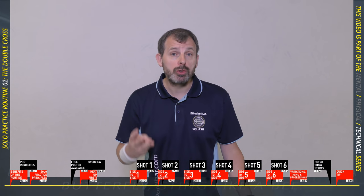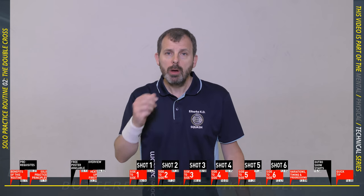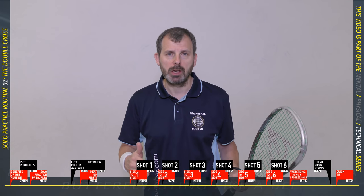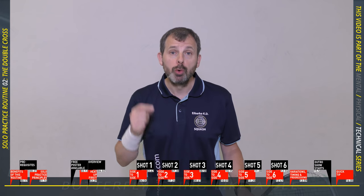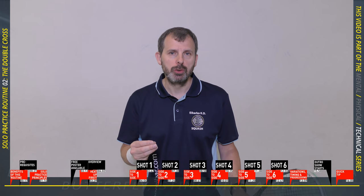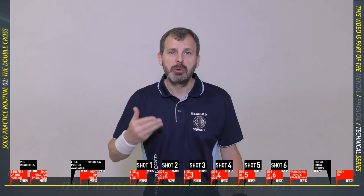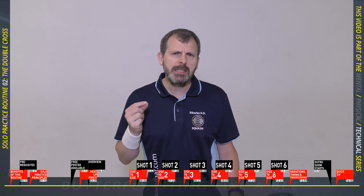Number three: know exactly what you're trying to do with each shot. If the idea is to hit the ball up and down the wall, be more specific — hit it no wider than the service box, or even less, and make it come off the back wall every single time. If you know exactly what you're trying to do, you're more likely to do it. Number four: do what you need to do, not what you like to do. Solo practice should be about doing the things you are not good at.